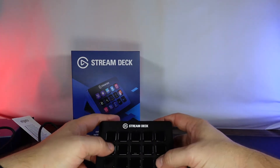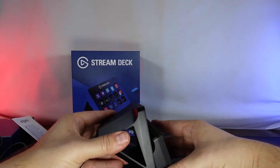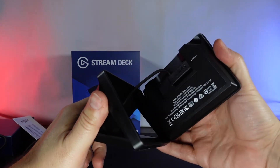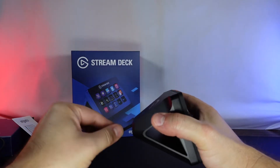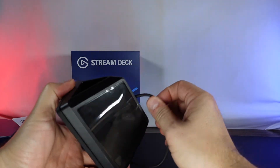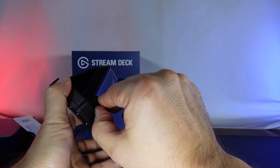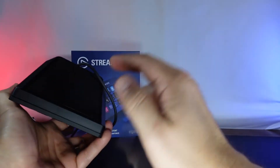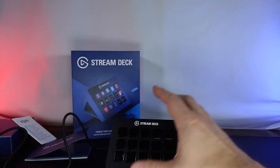The buttons feel really nice. I'm looking forward to trying this out to see how it looks. I would have thought it would be a stronger magnetic connection but it'll work — as long as you're not moving this thing around I think it'll be fine. On the bottom there's a nice rubber piece so it's not going to move around on your desk. So that is the stream deck.